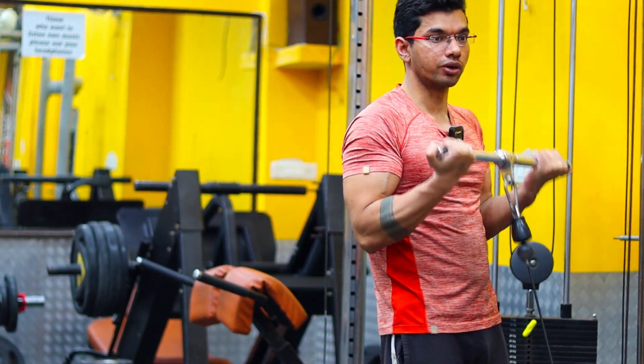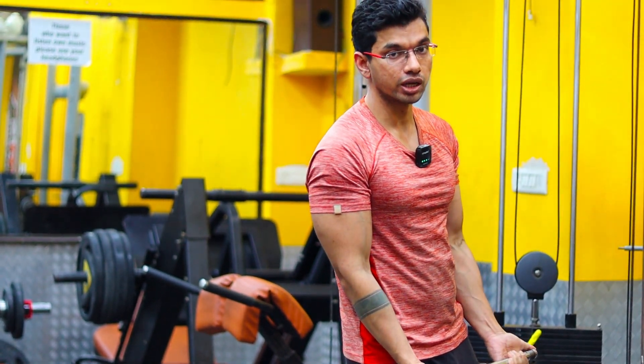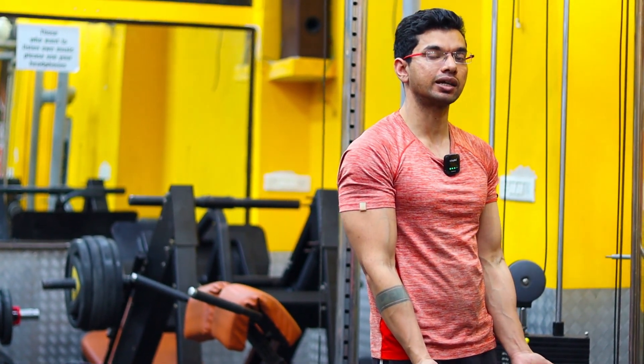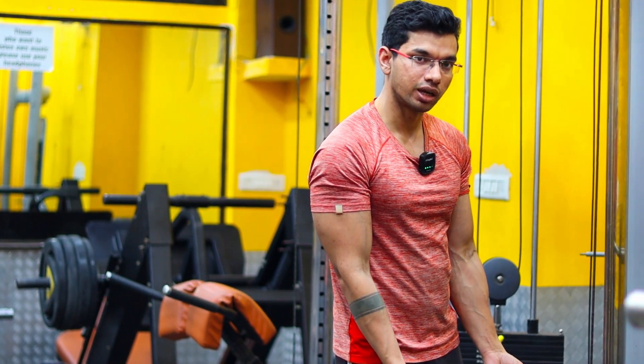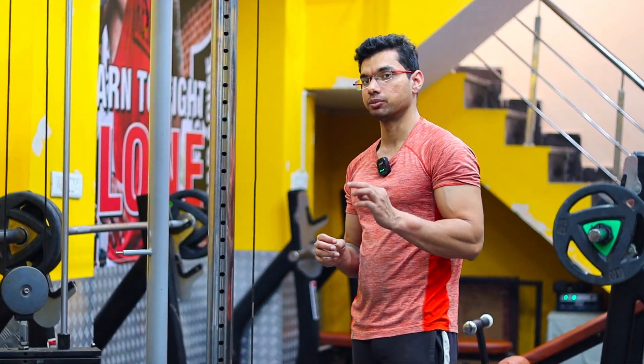Perform 6-7 reps in a controlled way and complete the same set. After that, take 30 to 40 seconds of rest and stretch. After that rest, we will perform the third set, which will be our build-up set.